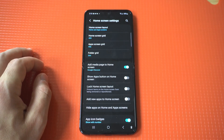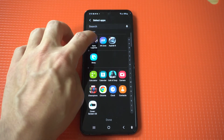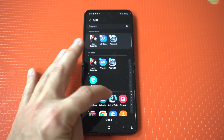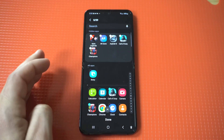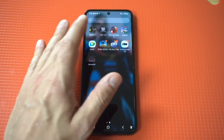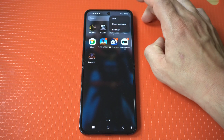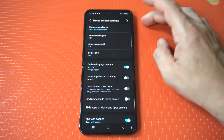All you got to do is go into your app drawer and tap the three-dot icon in the top right-hand corner. Next, in the middle, you're going to see an option that says hide apps. Then you're just going to want to add the apps you want to hide. When you're done, select done. Now let's go back and check our app drawer to see that these apps are hidden — and boom, they are hidden.